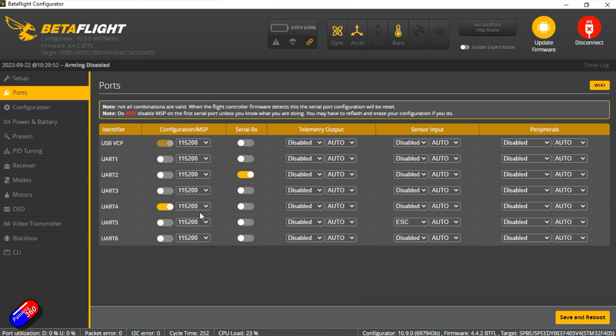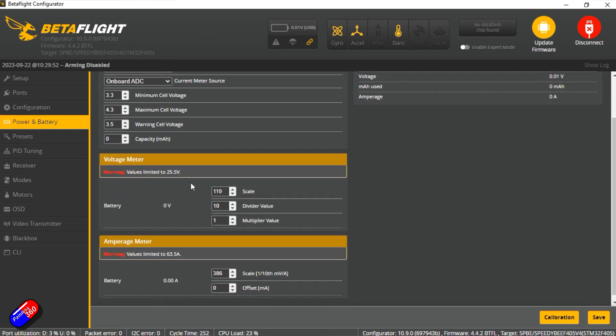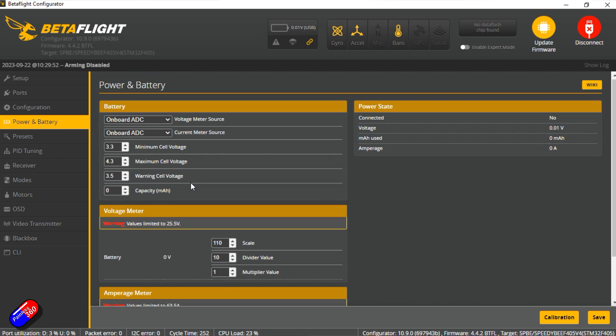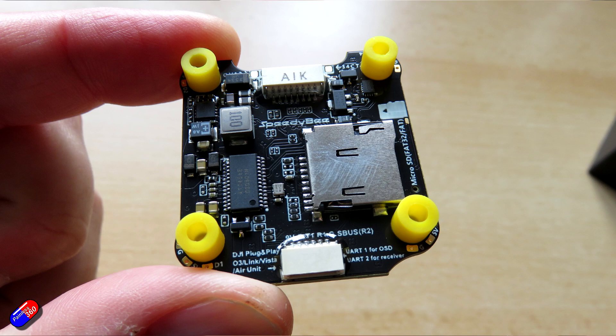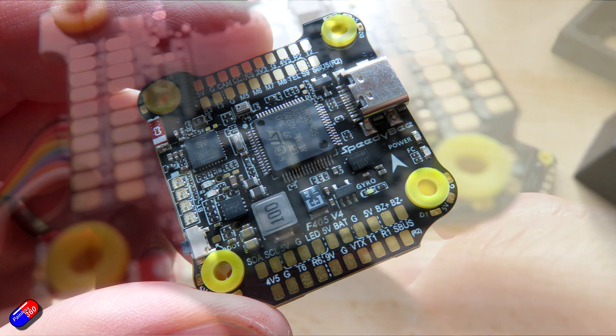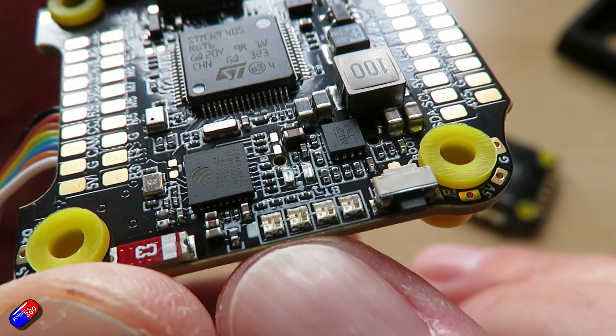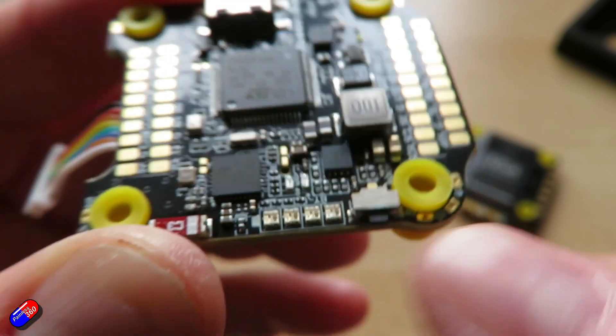There are four UARTs on here as well, so plenty of room to add extra peripherals — I always like an extra UART. It also has a built-in barometer, and reading the product description it appears they've fixed the SD card compatibility issues that occasionally cropped up on the V3. Four LED strip soldering pads are on here too, it supports up to eight motors, and it includes the onboard four-level battery indicator that was also on the last Speedybee stack I looked at.